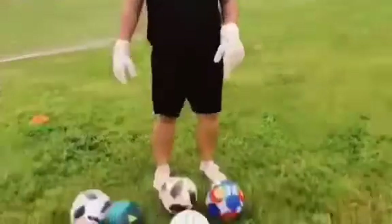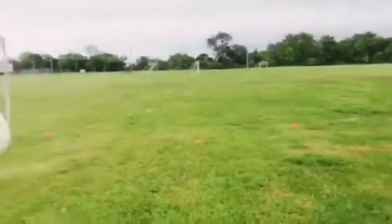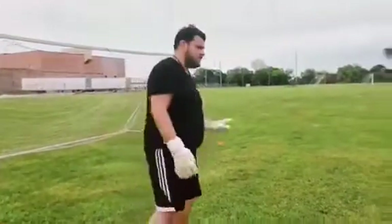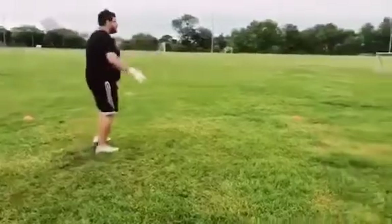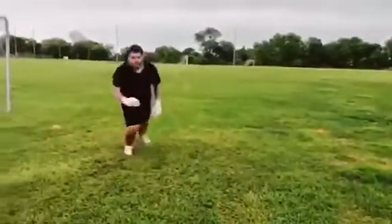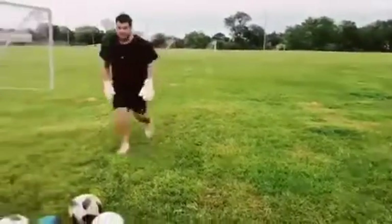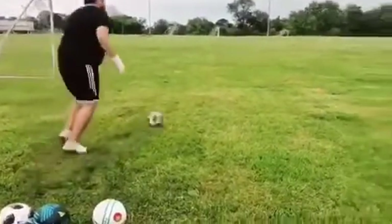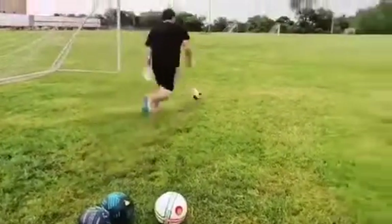Next step, we're gonna work on some distribution. It's just me here, so I gotta improvise like if I'm receiving a pass. I'm gonna start here. Boom — they switch the ball under pressure. My receive, turn. Boom. Here, receive, turn. Receive, turn.